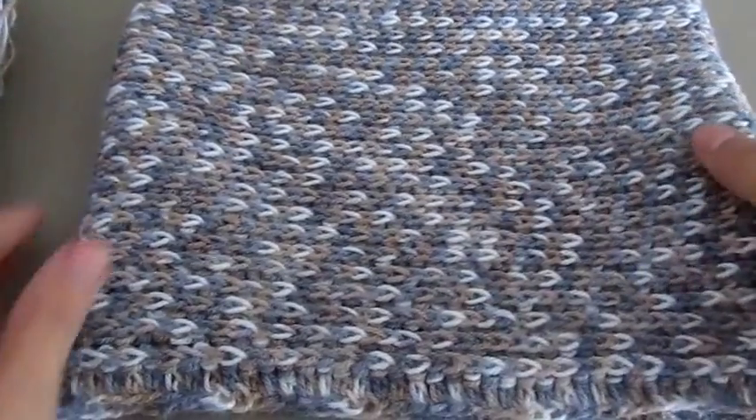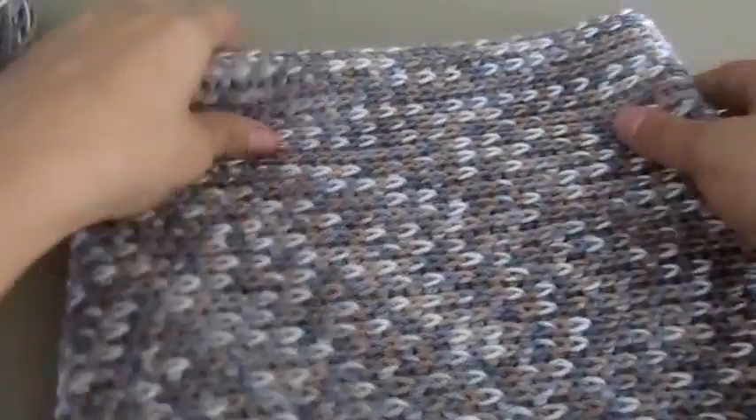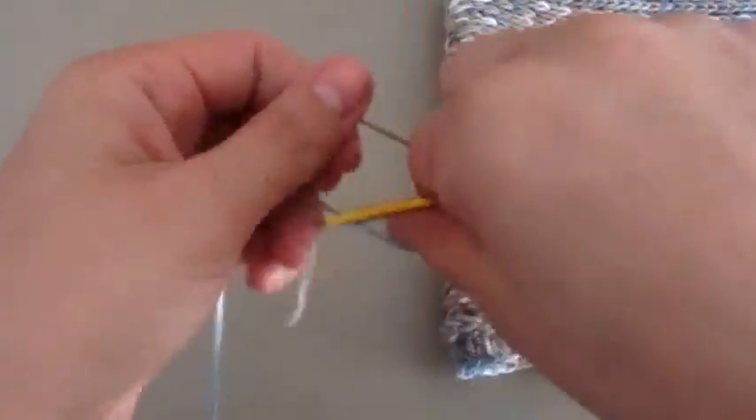In this tutorial we learn how to crochet this cowl or circle scarf. To make this cowl we need to chain 90.